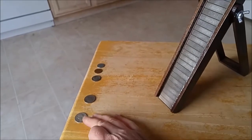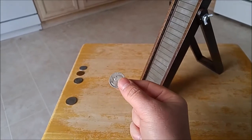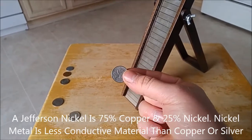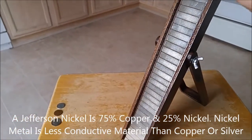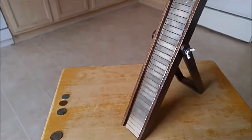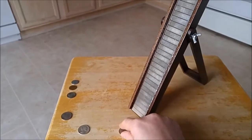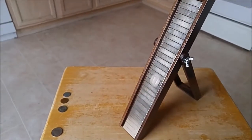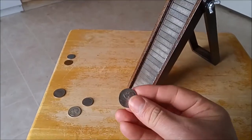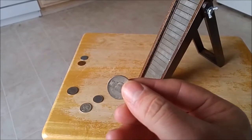Now take a different coin — a nickel, which is made of a different material. That quarter is 90% silver and 10% copper. This Jefferson nickel falls a lot faster — different material. I can see it's not quite free-falling, but it definitely falls much more quickly.